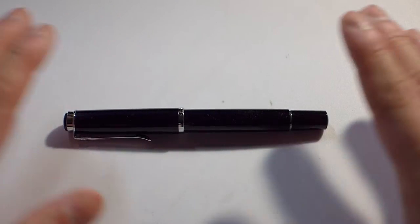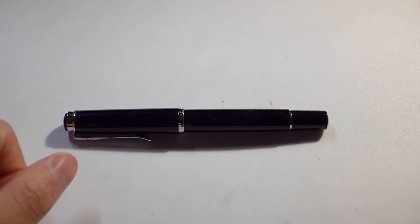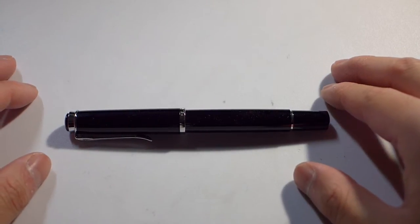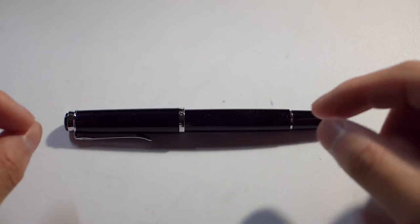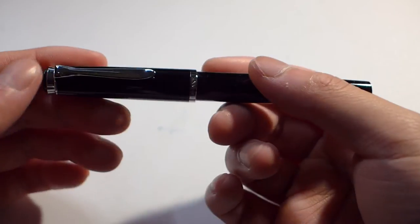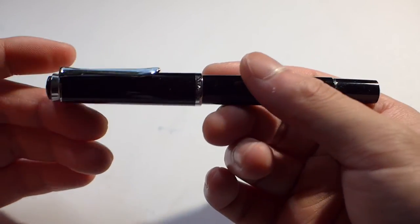Specifically the Pelican M205 in black. The 205 series is basically the same size, nib, everything is basically the same as the M200 series. The only difference is that instead of having gold trim, the 05 series has a silver trim, or in this case I believe it's a rhodium plated trim.